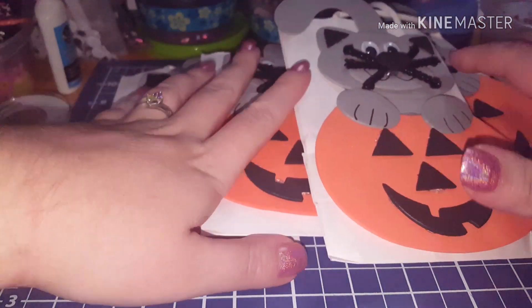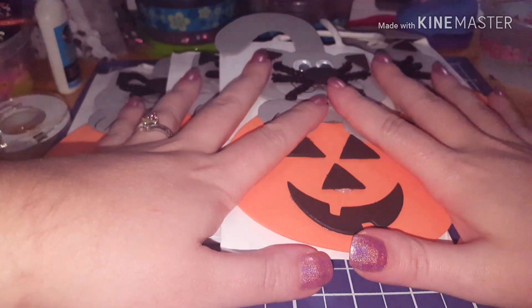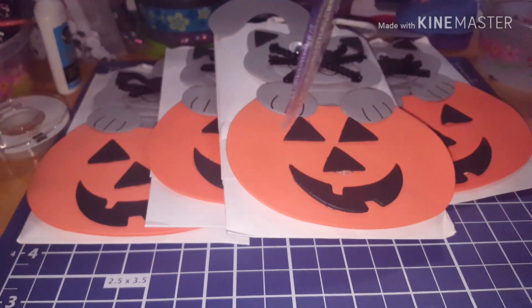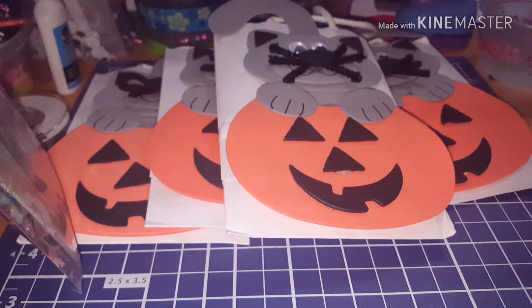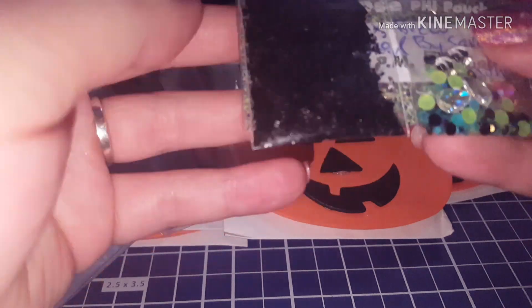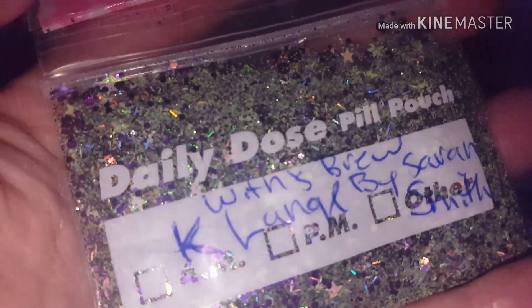Thank you so much for joining. A couple of the noses fell off on these but I'm gonna hot glue them back on before I send them out to the other ladies. Four of you ladies will get Sarah's mix and her presentation. I'm gonna open up my bag and see what's in there - she said the name of her mix is 'Witch's Brew.' Look at these cute little bags, so cute!